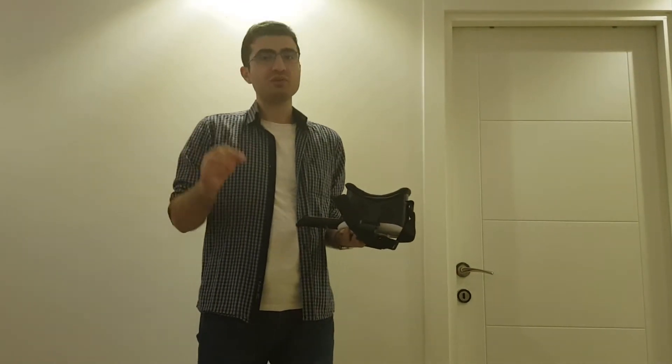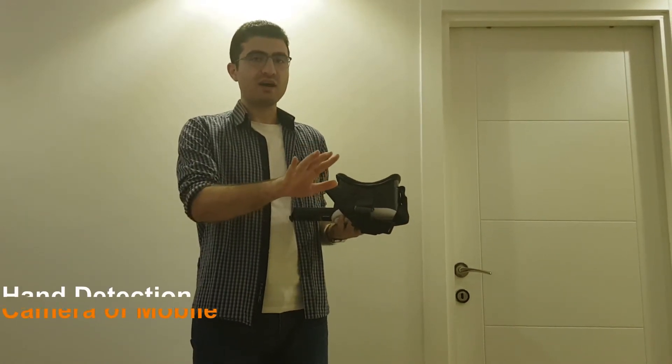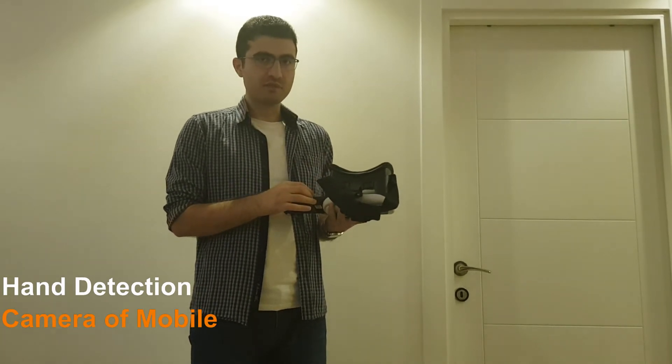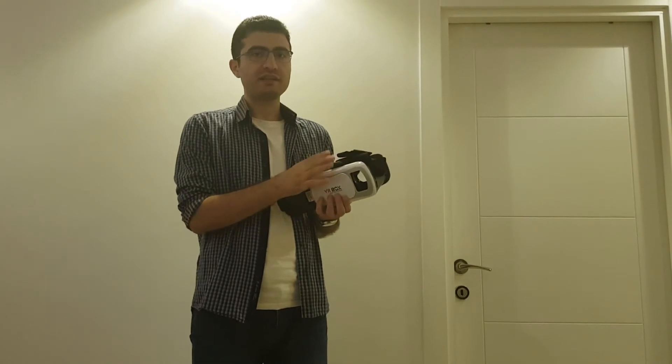It's time to use new technology — detecting the hands of the player with the camera of the mobile, without any external hardware in the headset.